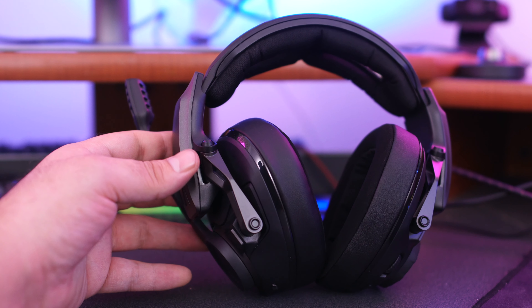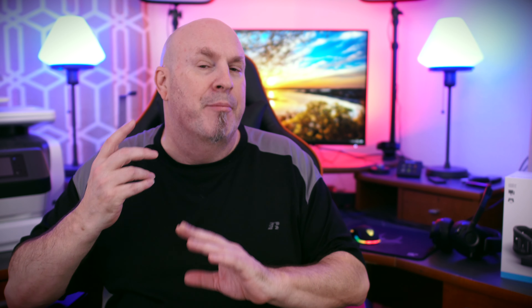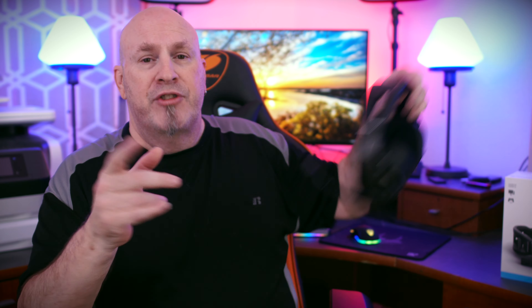Many people still consider wireless headphones to not be as good as wired. Honestly, with the technology gains we've seen, that's just not true anymore. The GSP 670 headphones have, as far as I can tell, total no lag. I'm not hearing any lag playing games, watching movies, anything. Maybe there's some micro-millisecond in there, but to my ears I can't hear it whatsoever.